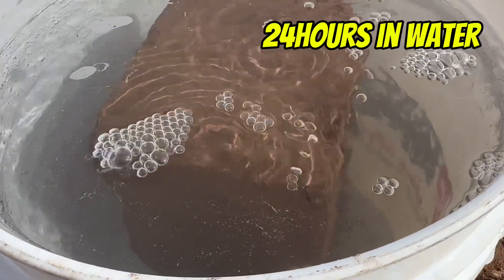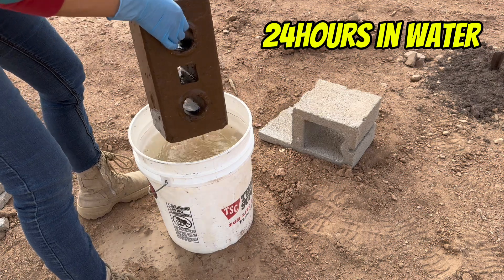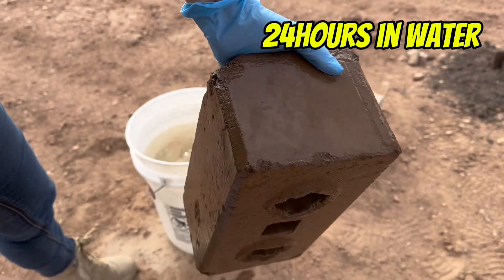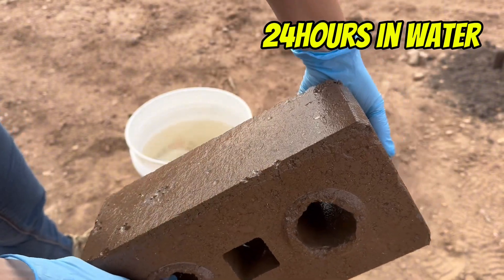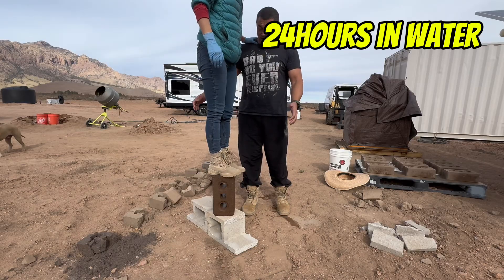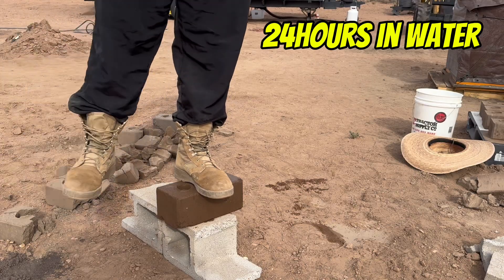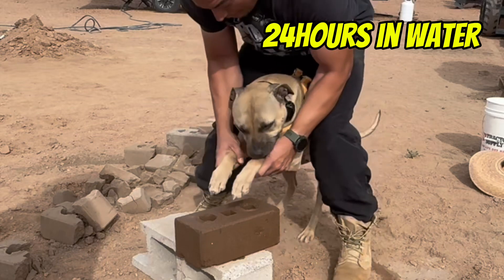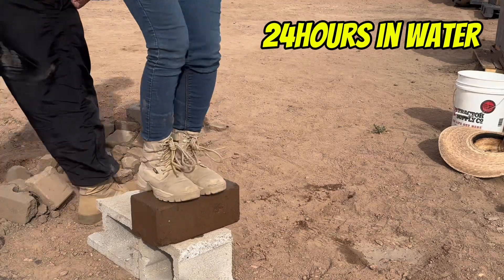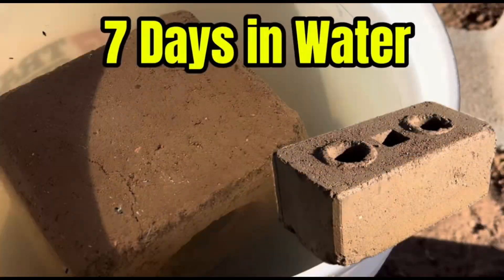If you've been following along, you might remember we did a 24-hour water test and then a seven-day test. In both cases the blocks held up way better than I expected — I even jumped on one, and even my husband, who's around 250 pounds, no crumbling, no falling apart. That gave us hope that these blocks with just 10% cement are actually strong enough to build a real, long-lasting home.